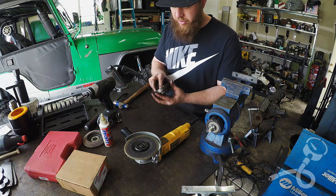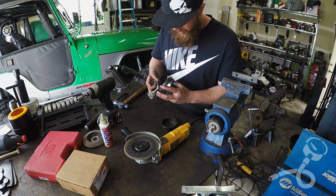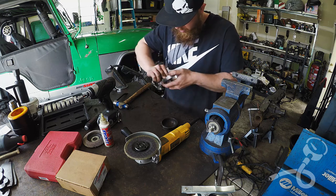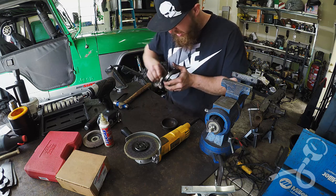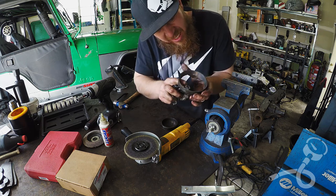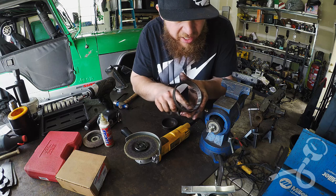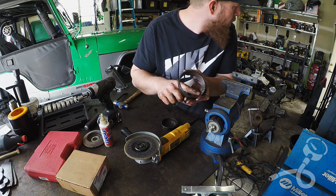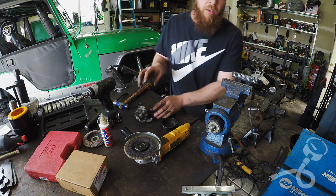This bigger one is the rear race, so I'll clean it up real quick — give it a quick wipe and then show you what I was seeing if you didn't see it on that first try. Look at all that rust.